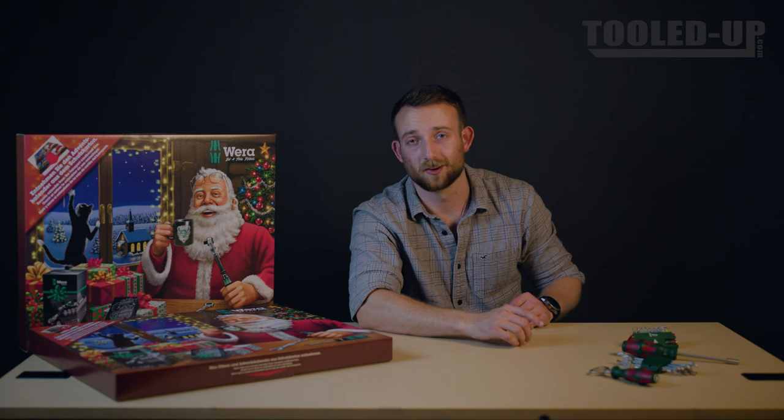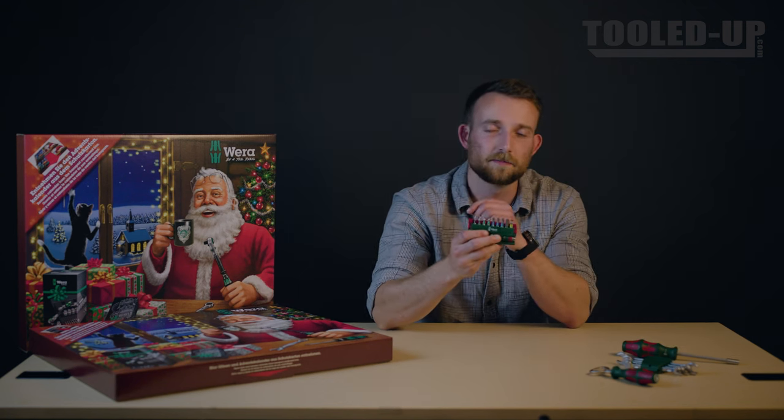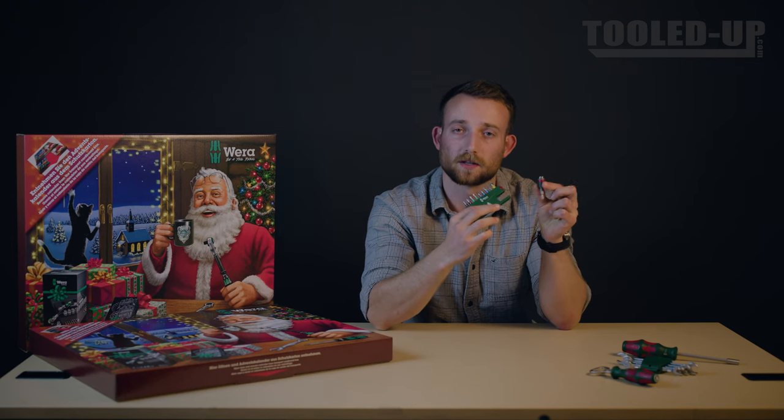Finally, let's take a look at Vera's bits. In this nine piece stainless steel impact rated set we have posi, hex, torx, and slotted, as well as a magnetic bits holder.